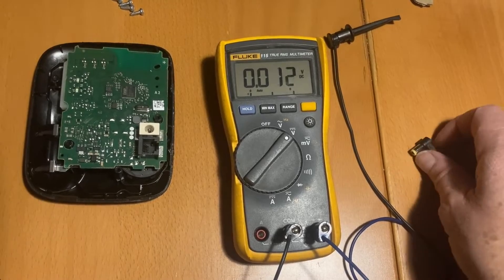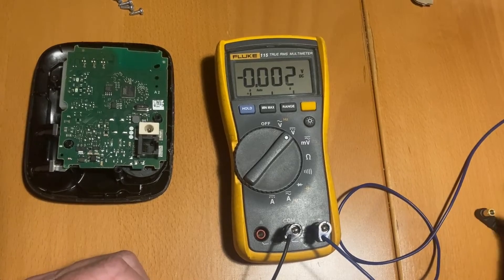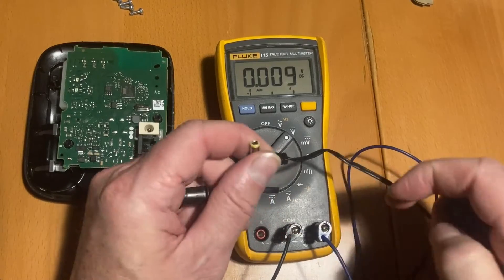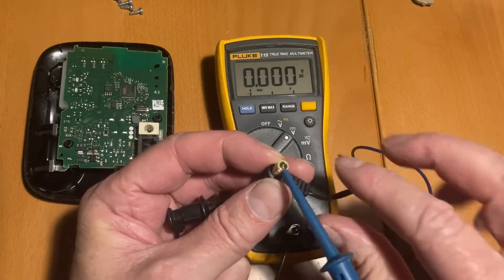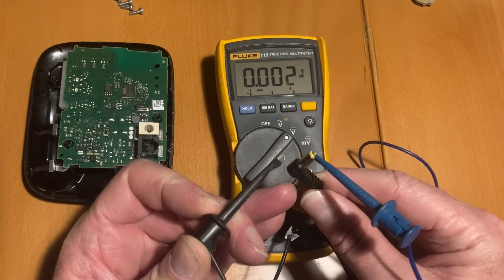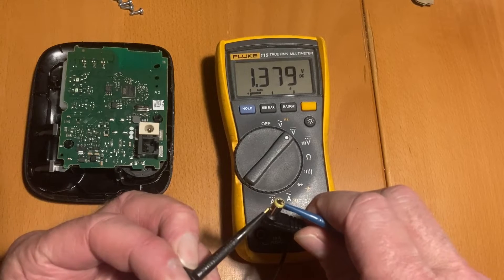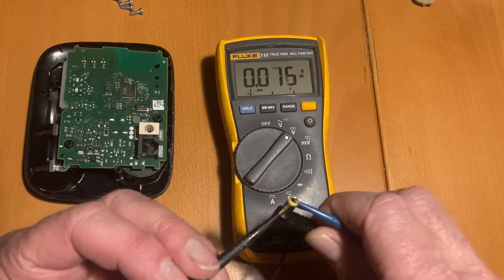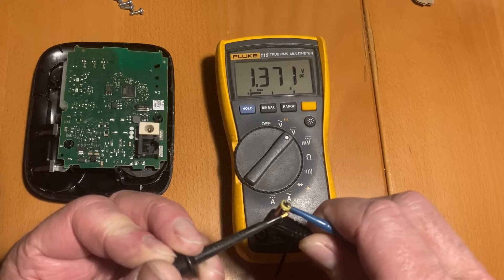I want to test if the adapter, the charger, is okay. Here's the plug — inside and now outside. It should give 6.5 volts, but it's only 1.38. So that is not enough.